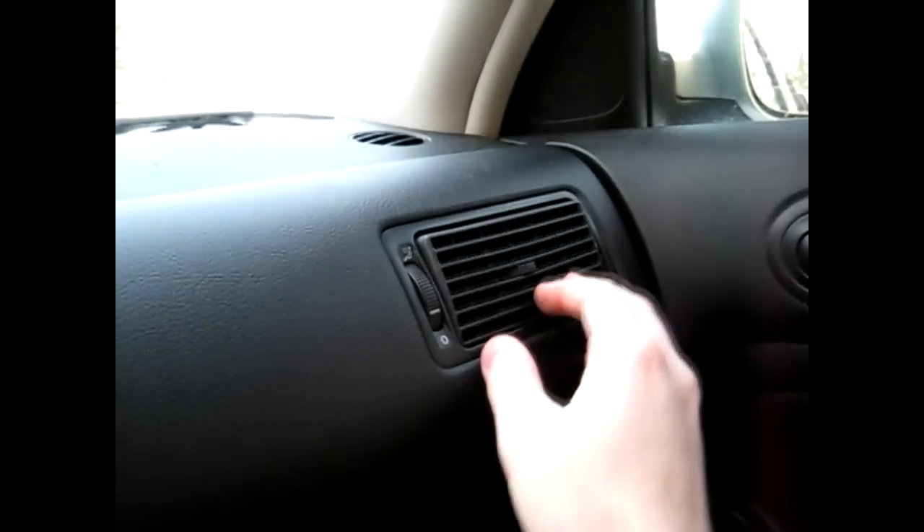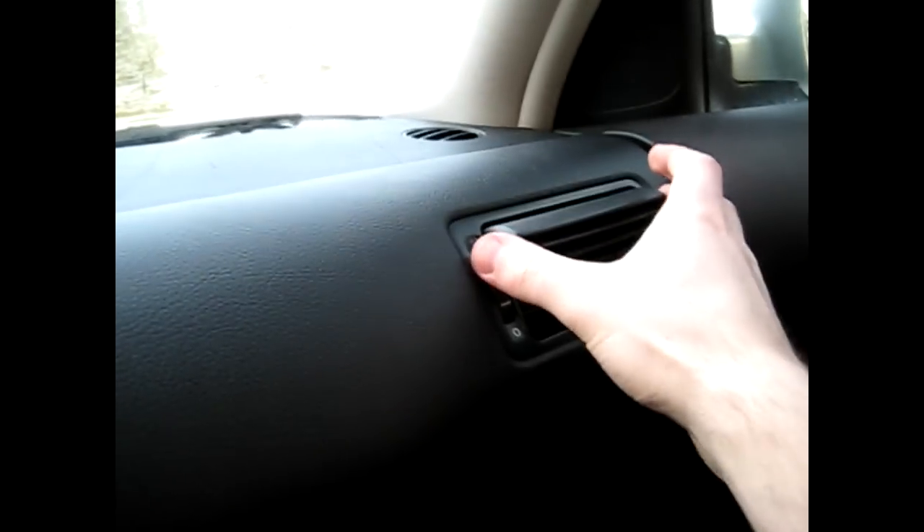Now to remove the passenger side — you don't really need a screwdriver for this one. Tilt the vent down so you can grab onto the outside, rock it back and forth, and it's out just like that.